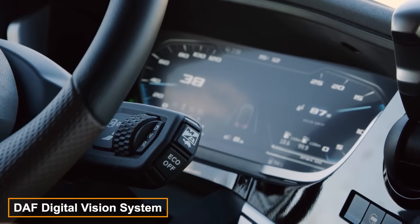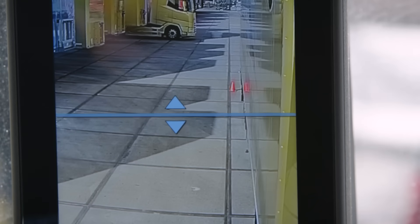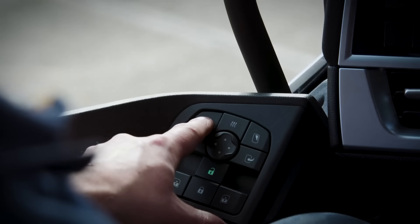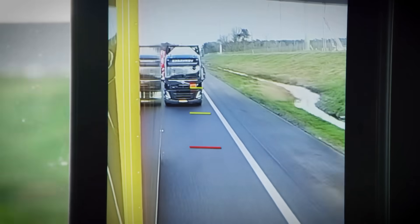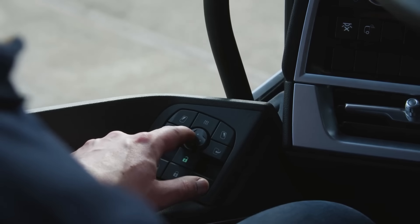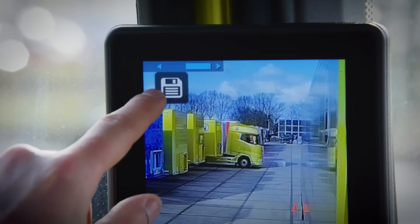Truck driving is becoming even more comfortable, with the Dutch company DAF introducing the digital vision system. It not only replaces mirrors but also aids on highways and in loading areas. Options include displaying lines for gauging distances during overtaking and maneuvering, along with providing a wide view of the rear trailer during turns. The system ensures visibility compliance, indicated by a special icon when the view is correct.